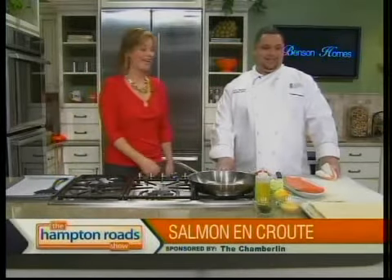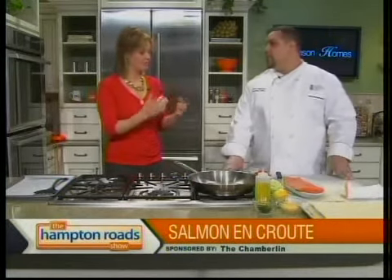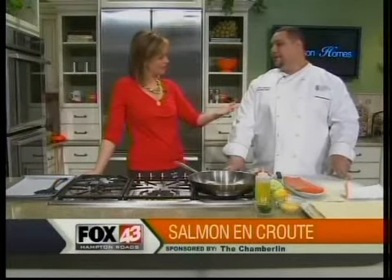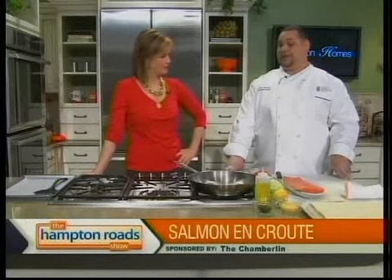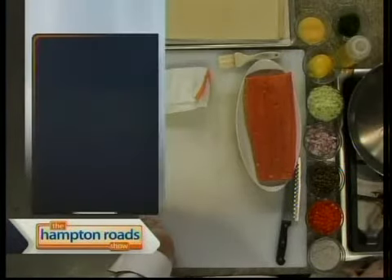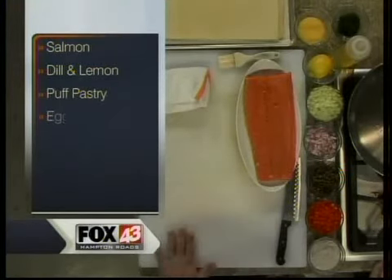All right, Aaron Spring — done talking about chocolate, now we're going to talk about salmon. This is something you may gravitate toward if you're feeling like a really good meal to lift your spirits, and it certainly won't be as damaging as a whole bunch of chocolate, because fish is pretty healthy. We want to welcome you back — this is your second cooking appearance on Hampton Roads. We're going to be making salmon en croûte today, and we'll pop the ingredients up at thehamptonroadshow.com.